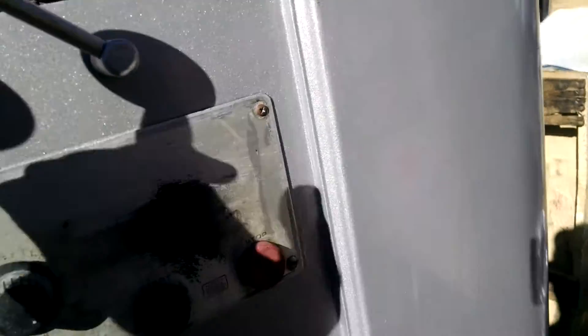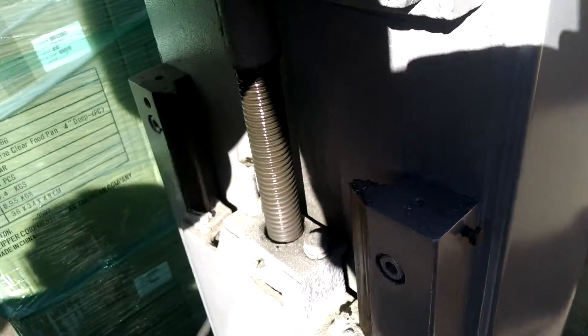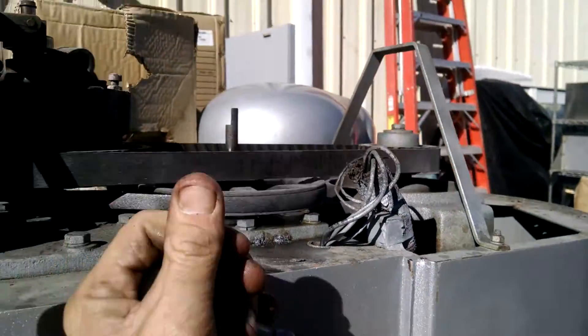Now you are going to hear a little clicking. A little clicking is the clutch — it is supposed to sound like clack clack clack clack. When I bring it down, that is the worm gear. Nice and clean and clear. It is going to clack — listen for it. That means it is down.